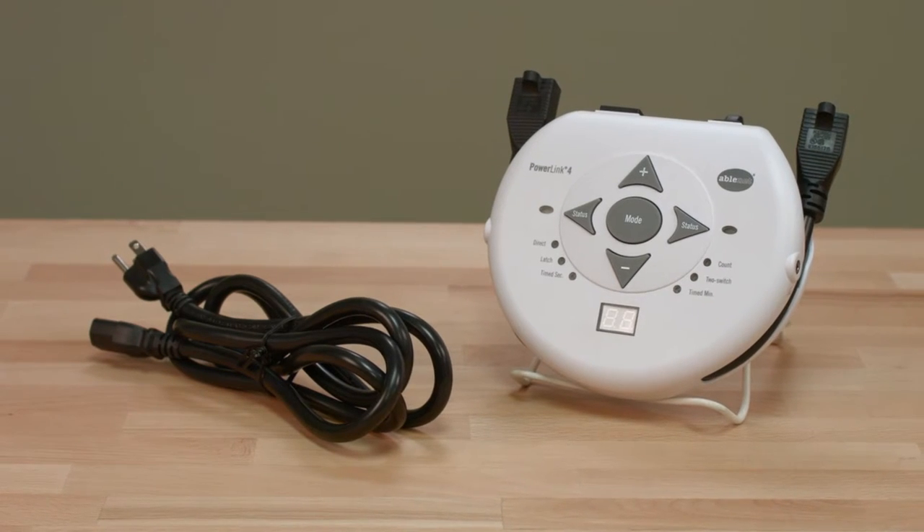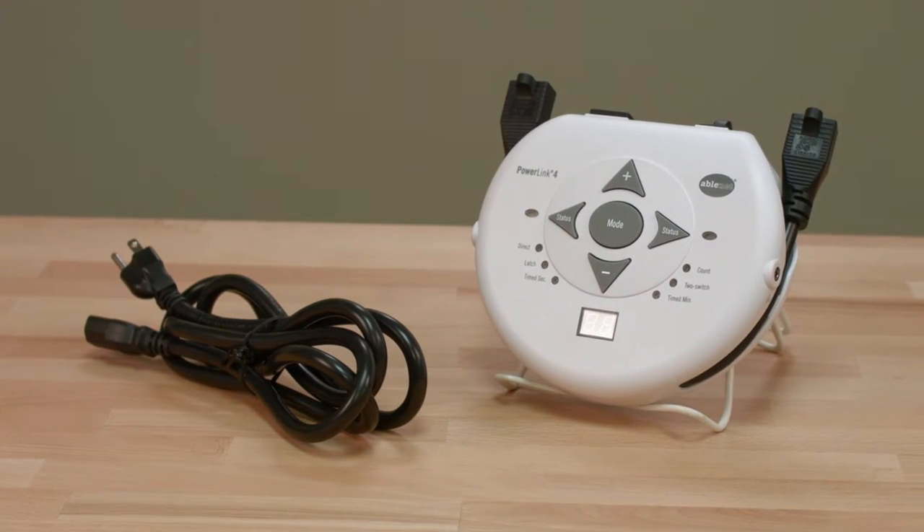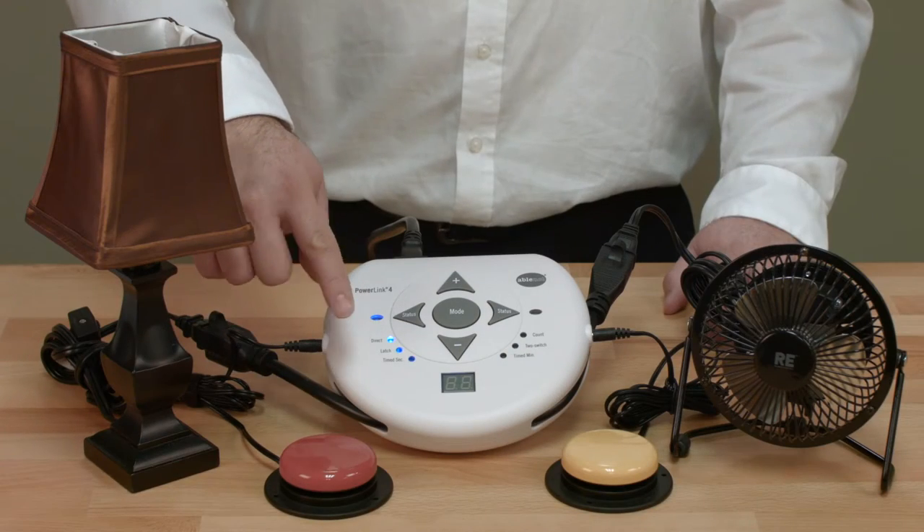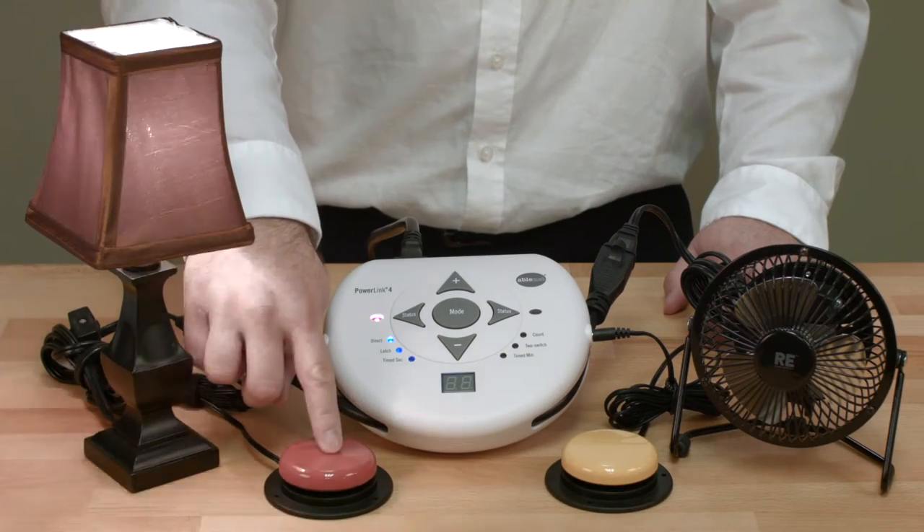Hello. Today we're going to talk about the PowerLink 4. PowerLink 4 is a reliable, affordable, easy to set up and use environmental control unit that provides switch accessible control for up to two electrical devices.